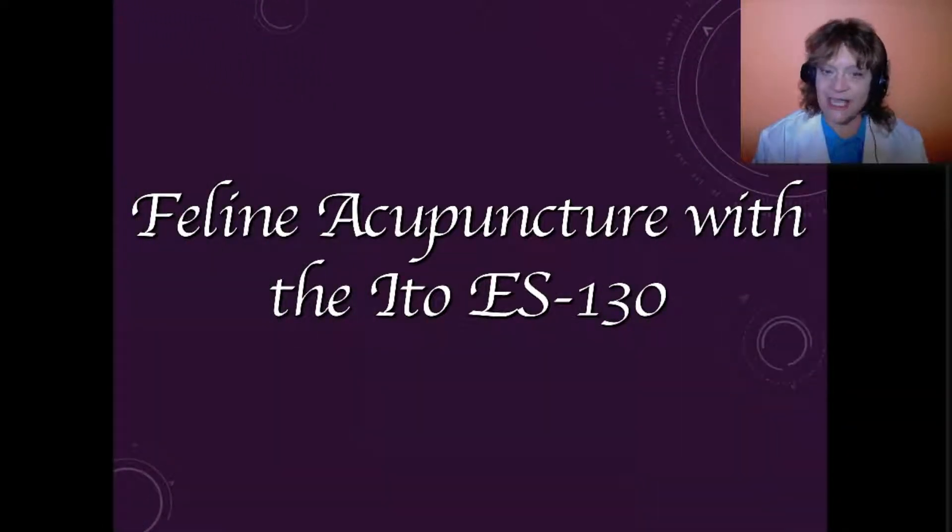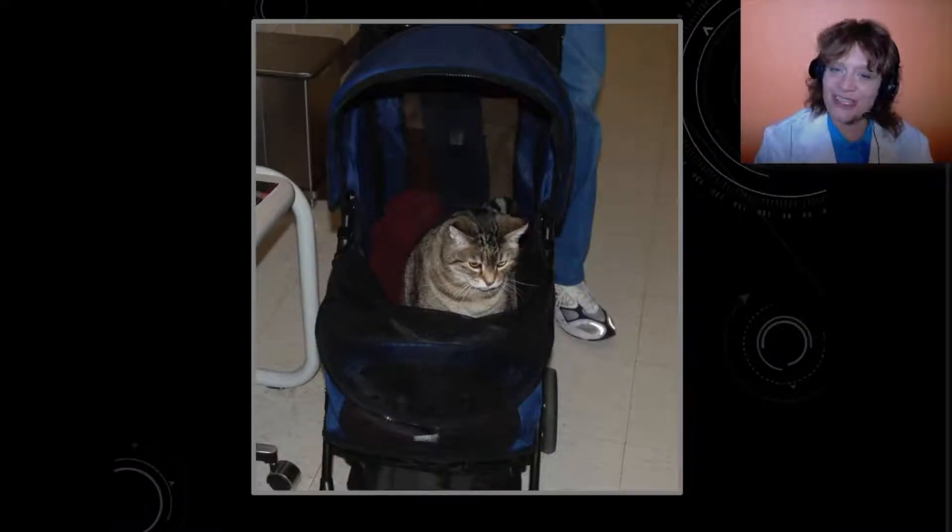I'm going to talk to you today about how I treated a cat with electroacupuncture using the Ito ES130 device.